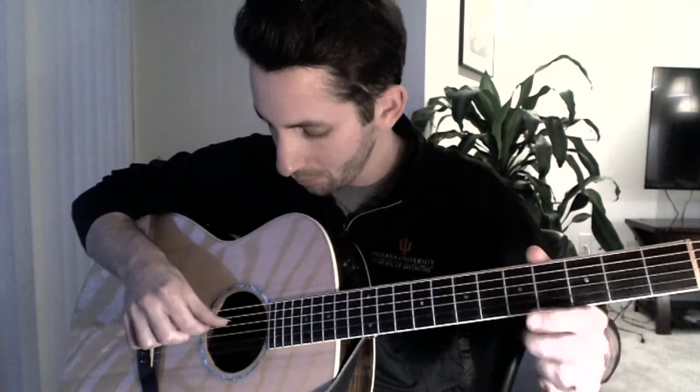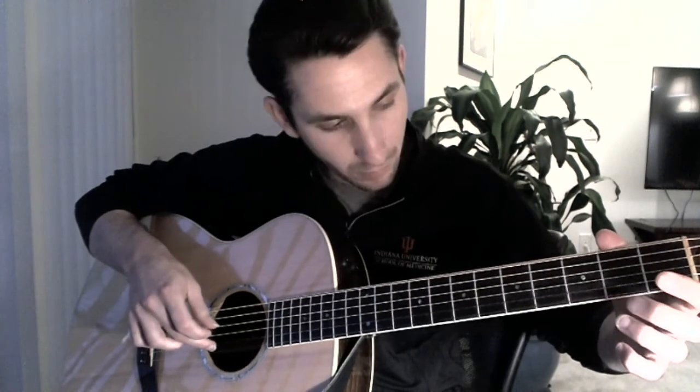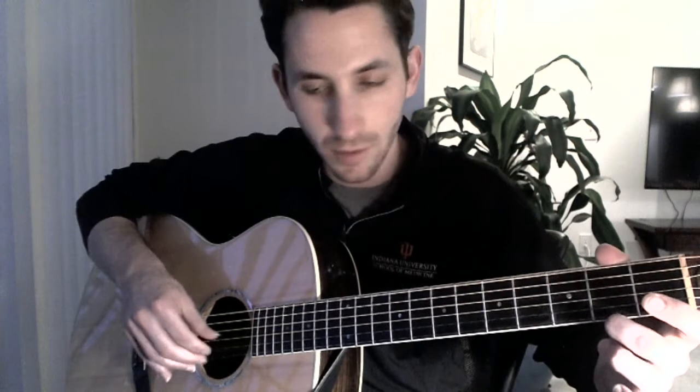Then I play four, and then the fourth fret — four with the thumb. Then I play the second string with the first string pull-off. And then I play the thumb on the fourth string with the third string pull-off. So we get kind of this pattern.